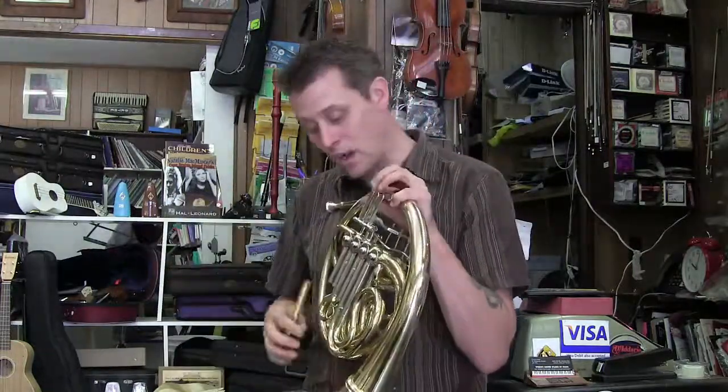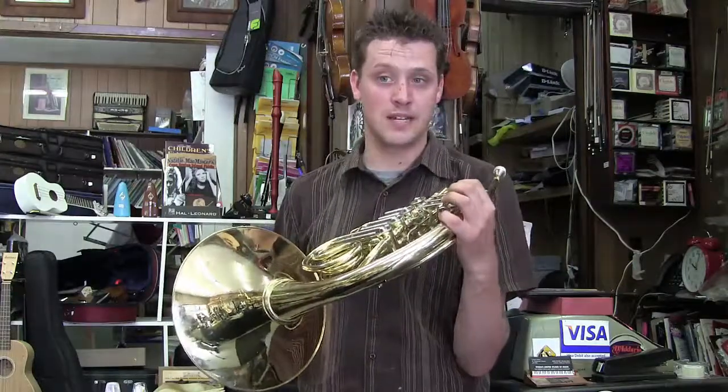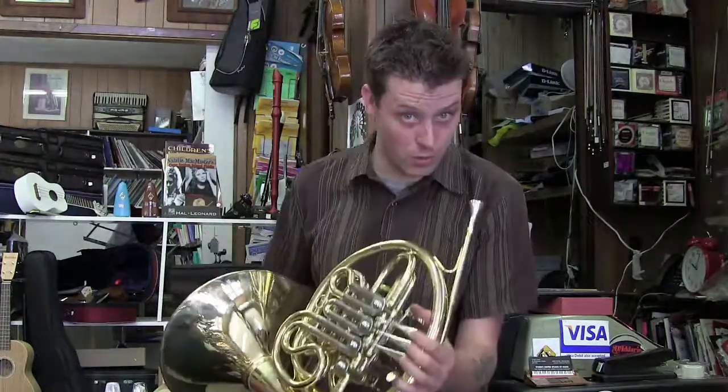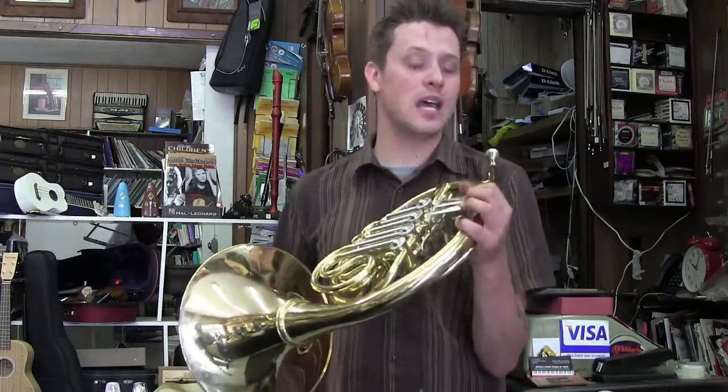It sounds beautiful. It's got a very warm and bright tone, and on Wednesday I recorded with the Thorold Reed Band as their principal horn. I've been their principal horn for 15 years, and this horn actually carried better than my other horn, and the sound was astronomical.